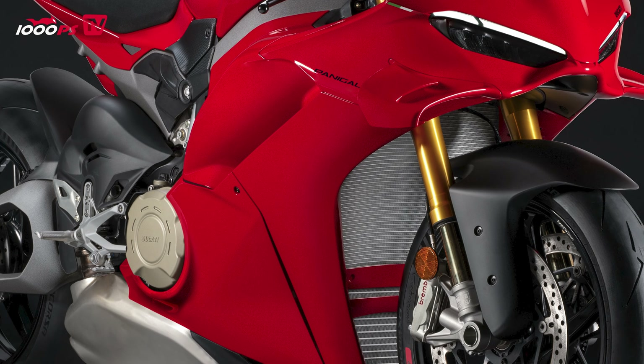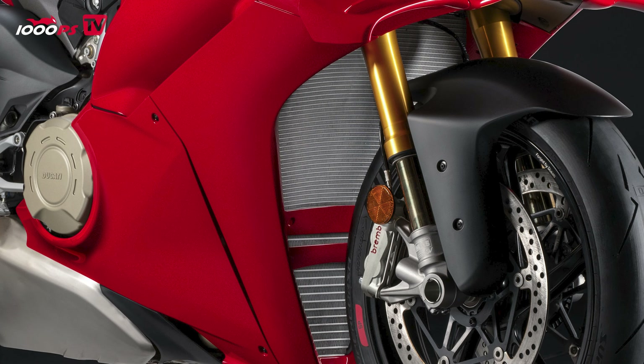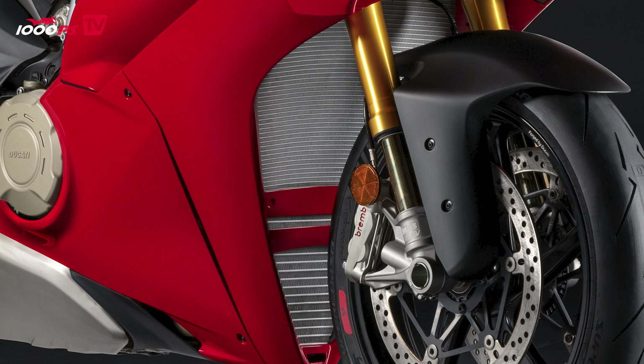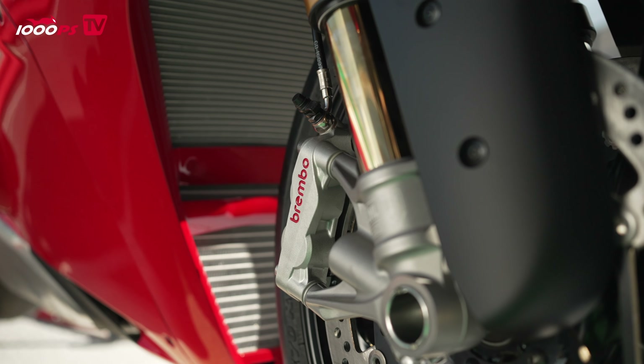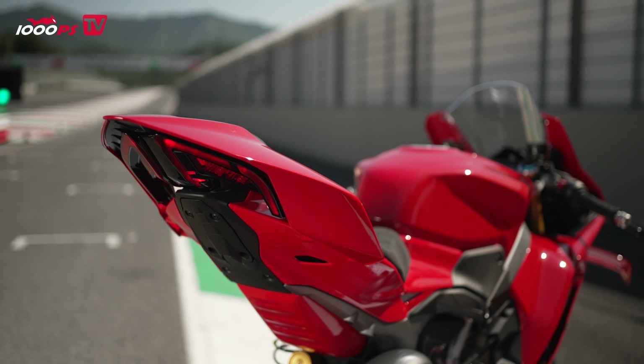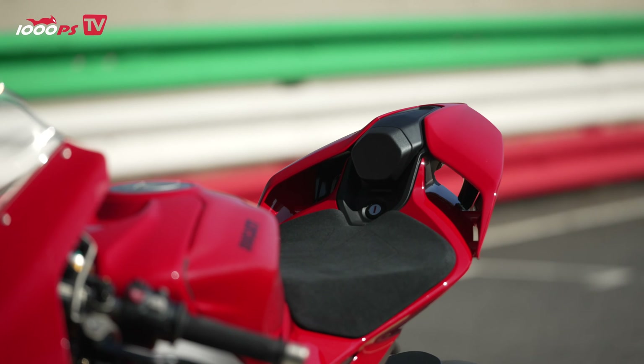What I do want to explain is the new electronic system. Ducati has developed the new vehicle observer — a new IMU system that works with 70 sensors to constantly monitor the vehicle and measure the ground. This system works almost preventively, detecting the surface you're riding on and activating the necessary control systems. You can adjust everything, and we also have a comprehensive electronics package with slide control, wheelie control, power launch, engine brake control, quick shifter, and more. Ducati has further developed all of this with the new vehicle observer — DVO for short — to better adapt the Panigale's performance.